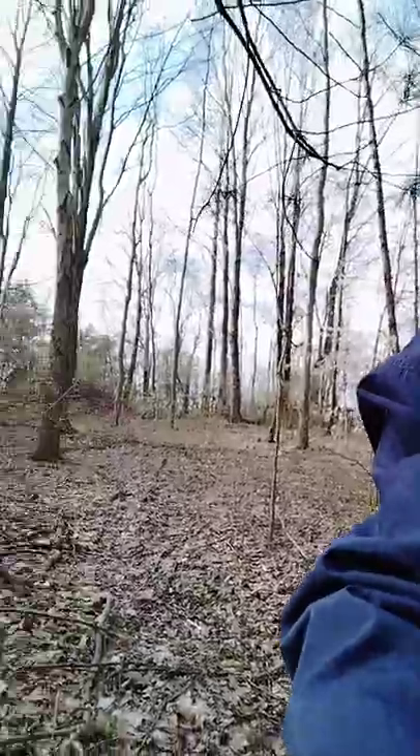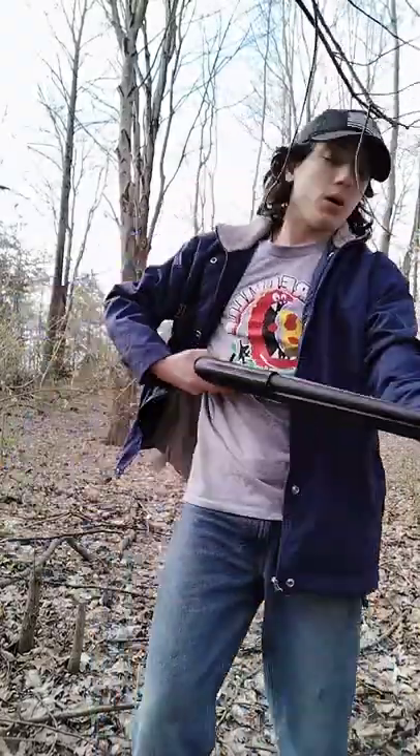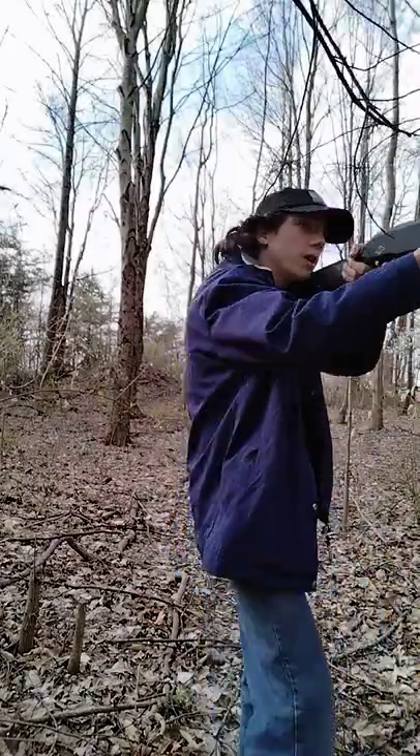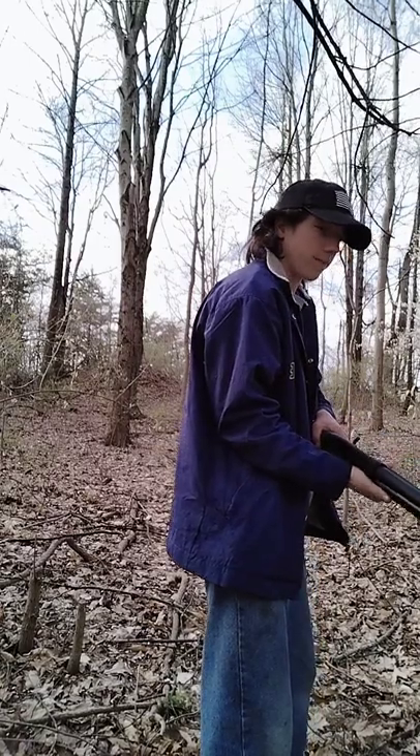The choke has not unscrewed or flown out. It's very, very nice. It's got a rubber buttstock, so shooting this thing is a very big breeze, and it makes it really fun to shoot.